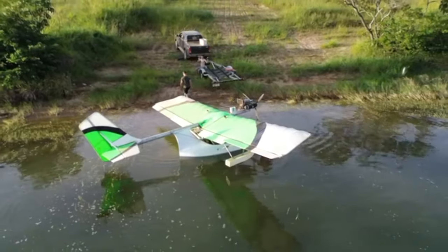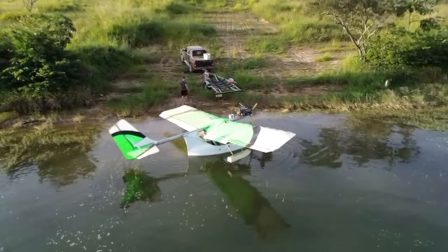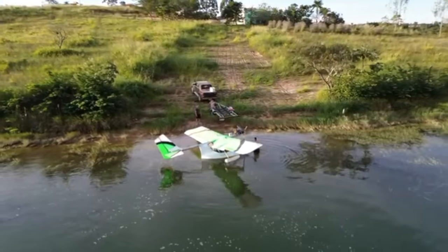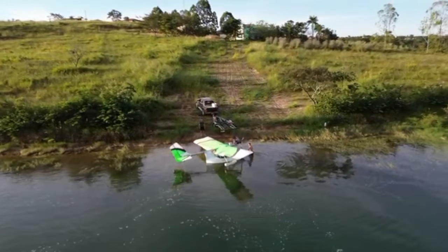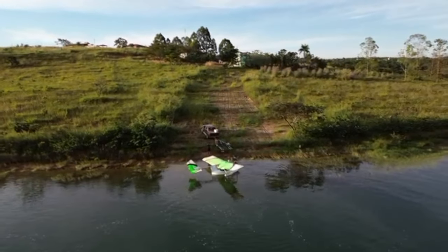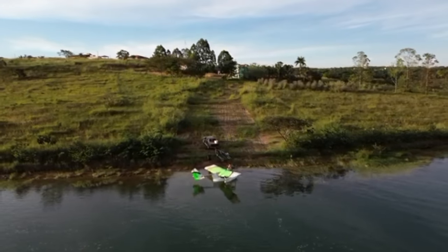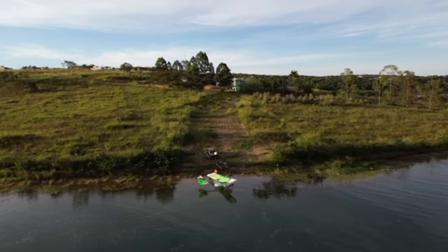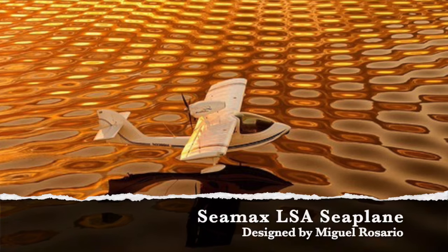No, not that kind of duck — this kind of duck. Welcome to Miguel Rosario's latest venture of flying on the water. Who's Miguel Rosario and why do you care? Well, this is a low-cost entry that should grab a lot of people's attention. But look at what Miguel has done over the years.